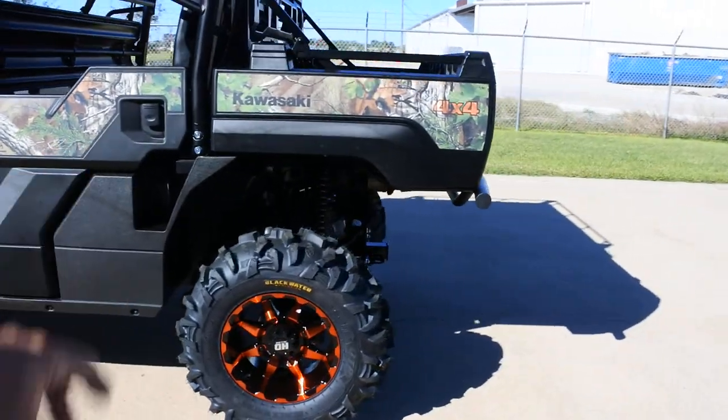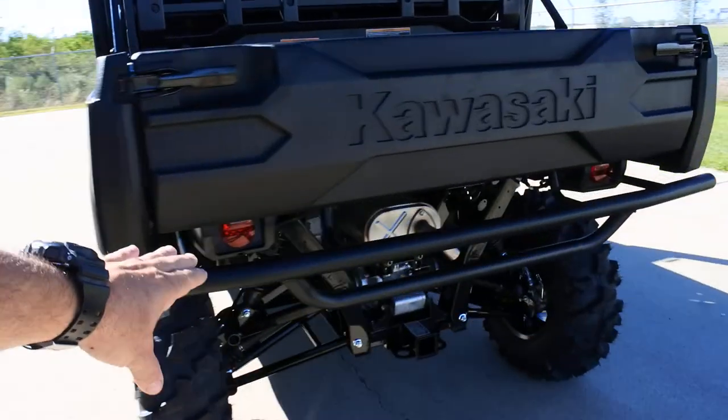So the upgrades so far: lift kit, wheels and tires. And then we added the Kawasaki accessory rear bumper on it here.